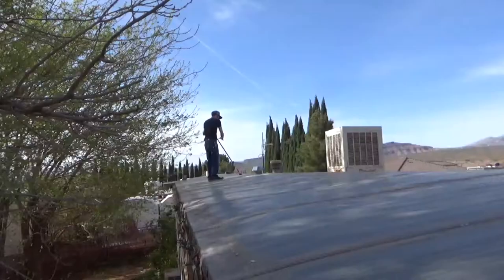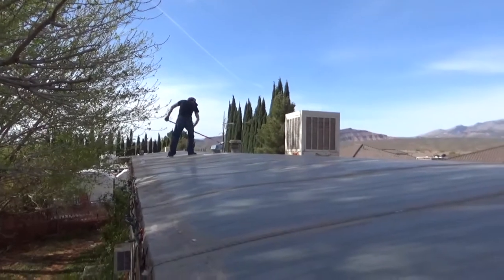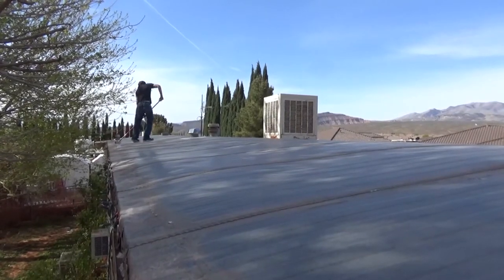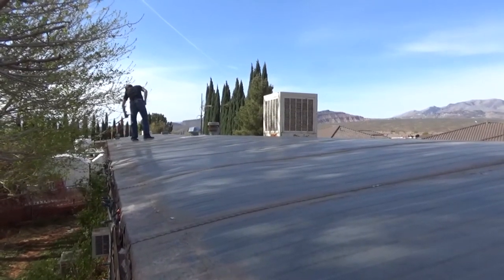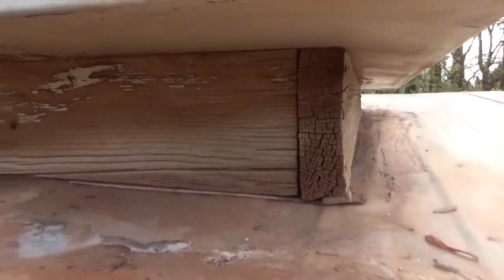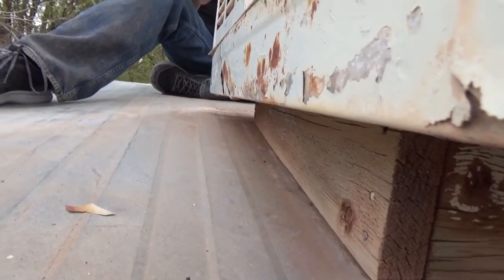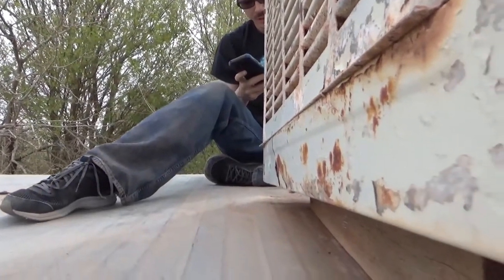That is my son down there, currently sweeping off the remainder of the stuff from the roof. Around this swamp cooler it has a tendency to leak, so I'm going to have to temporarily seal around it to make it so the water can't run underneath later on.